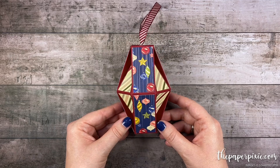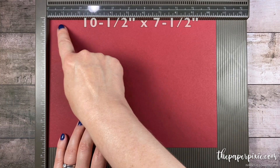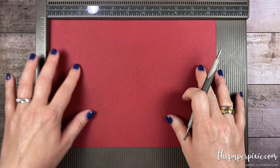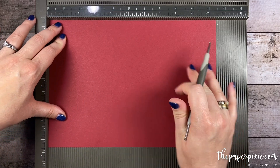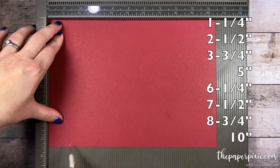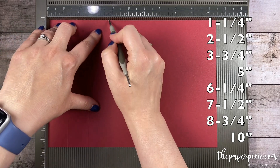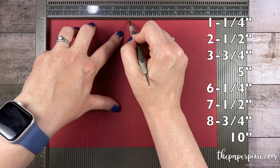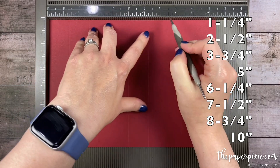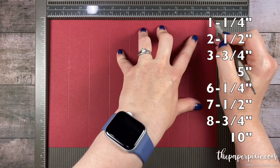So let me show you how easy this is to make. I'm going to start with a piece of Cherry Cobbler cardstock that measures 10.5 inches by 7.5 inches. Along the 10.5 inch side, we're going to score this at every 1.25 inches: 1.25, 2.5, 3.75, 5, 6.25, 7.5, 8.75, and 10.